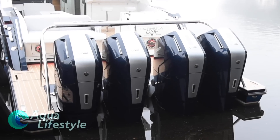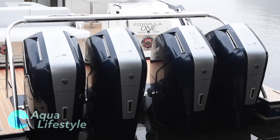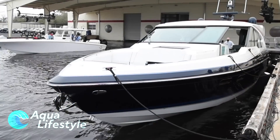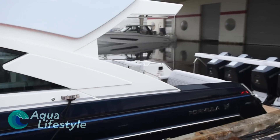Hello and welcome to Aqua Lifestyle. I'm Glenn and I was recently invited to the debut of Mercury's new 600 horsepower V12 outboard. Along with these amazing outboards, we got to check out some incredible yachts that were built with these motors specifically in mind.